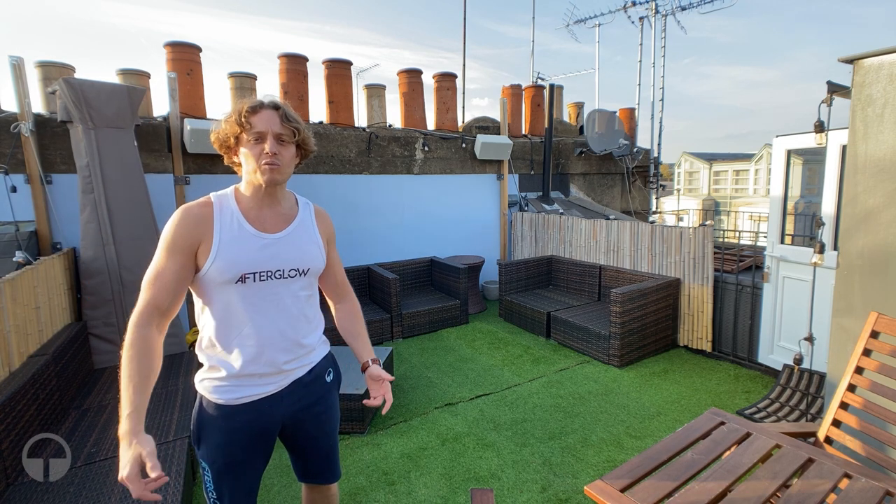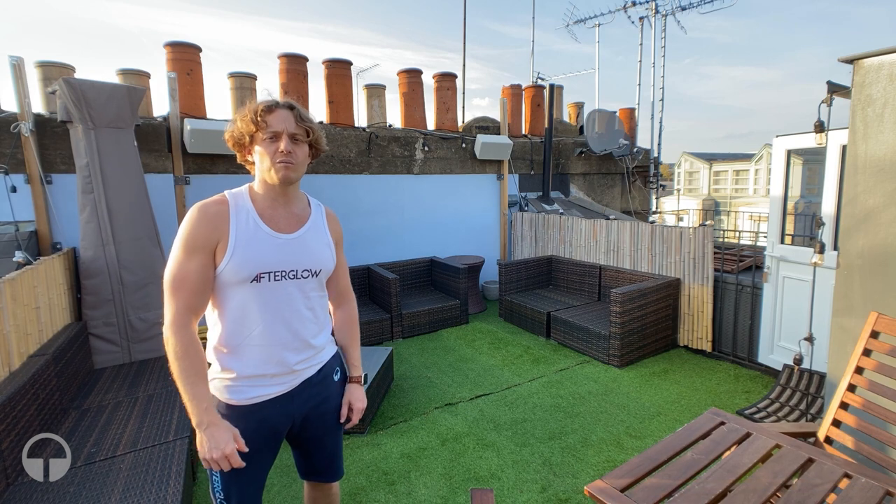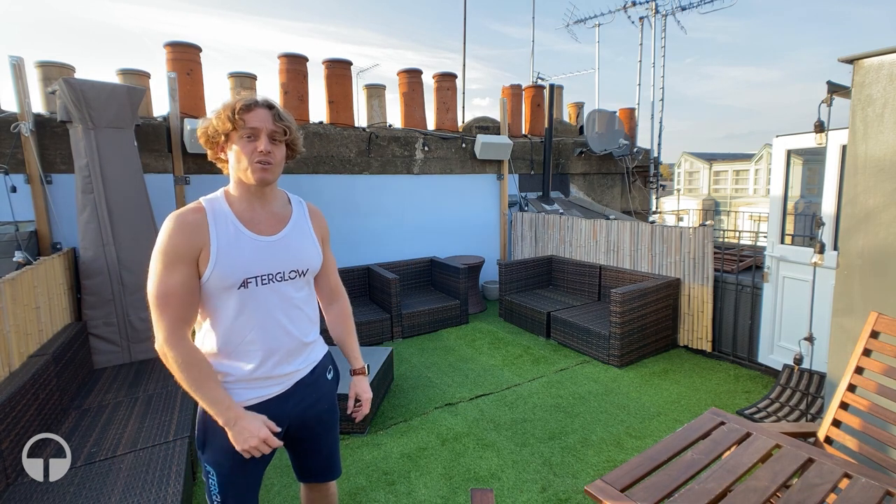Hey, so I've really been missing working out and decided to build a home gym and turn my terrace from this into this.